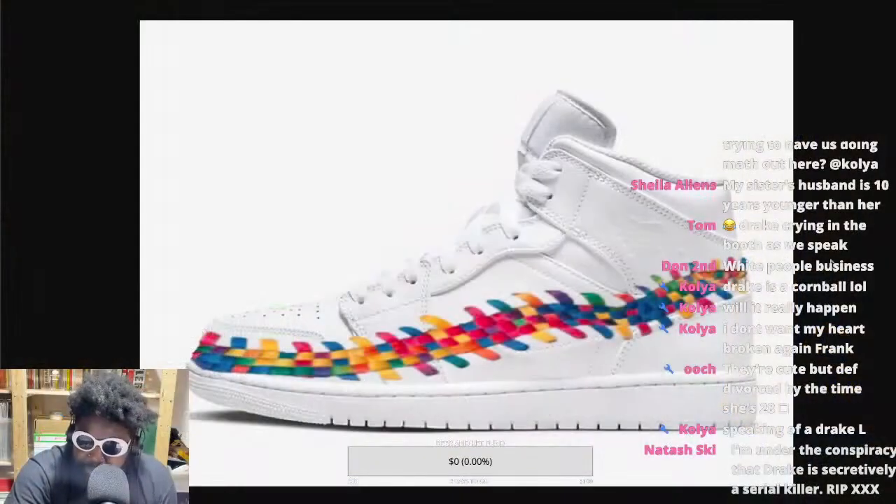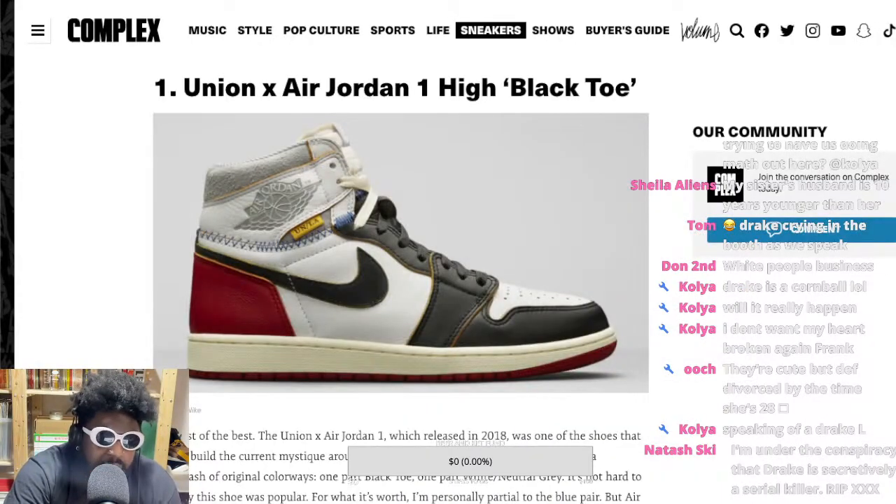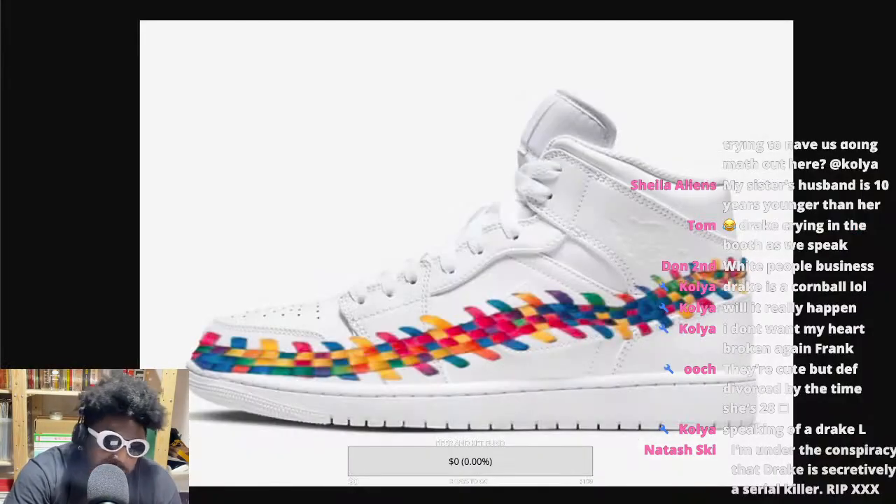Somebody decided to put a mock-up together of what an Air Jordan High with footscape detailing would look like — essentially an Air Jordan High in white with the footscape woven pattern on the outside. And people were up in arms on social media. They did not like it in the slightest, especially fans of the classic black toe Jordan.